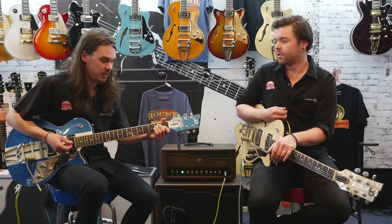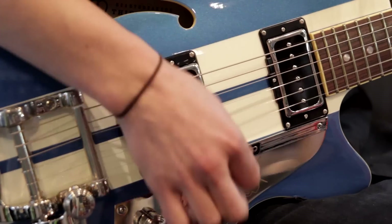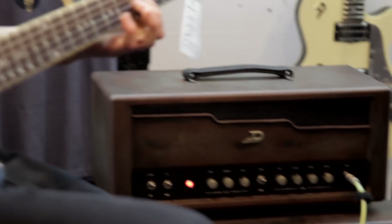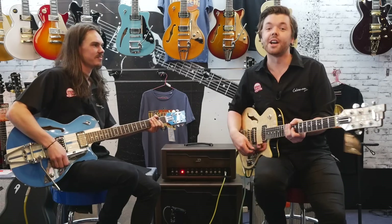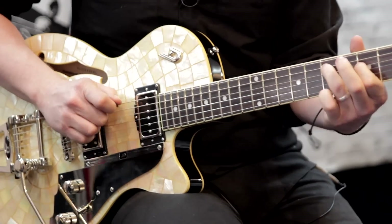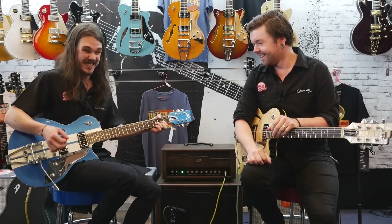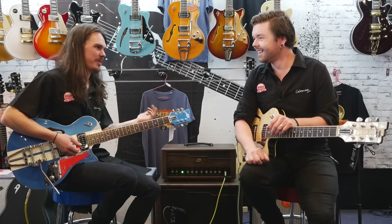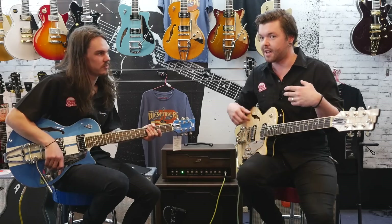Here's the neck pickup with a clean setting. I'll do the same thing but I'm plugged into a Deluxe Reverb — sounds like this when it's clean. I did a generic Who/ACDC chord. Obviously it sounds better with the rock setting.